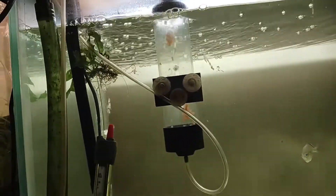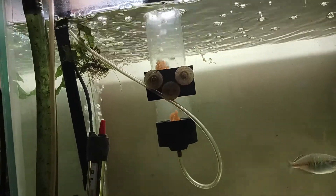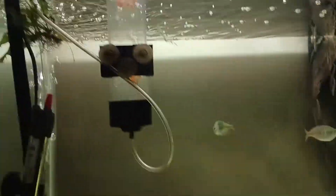I went in the tank the other day and I guess I got a pair with some eggs. They look fertile so we'll just go from there.